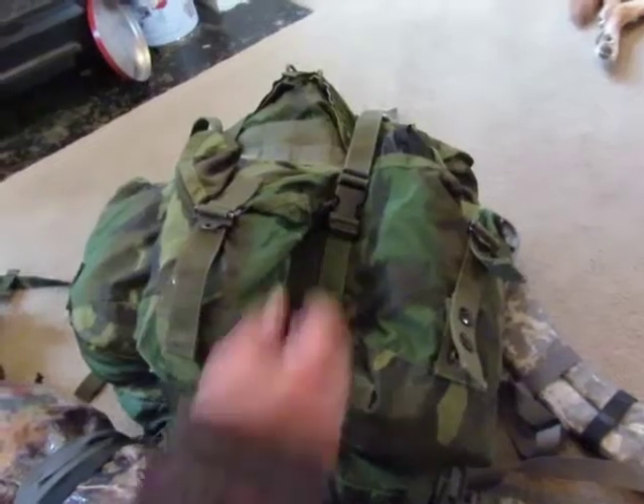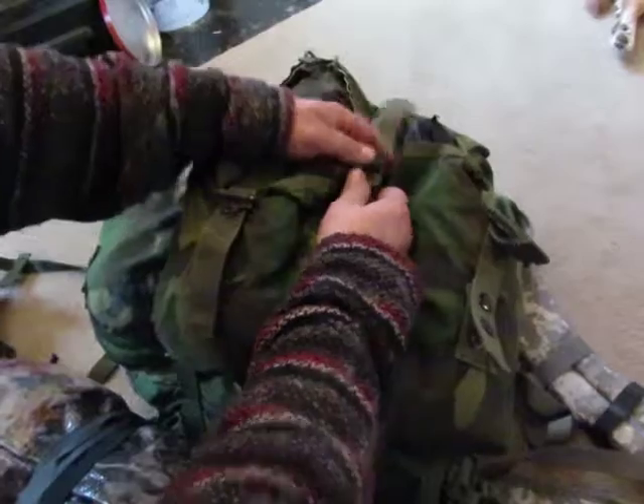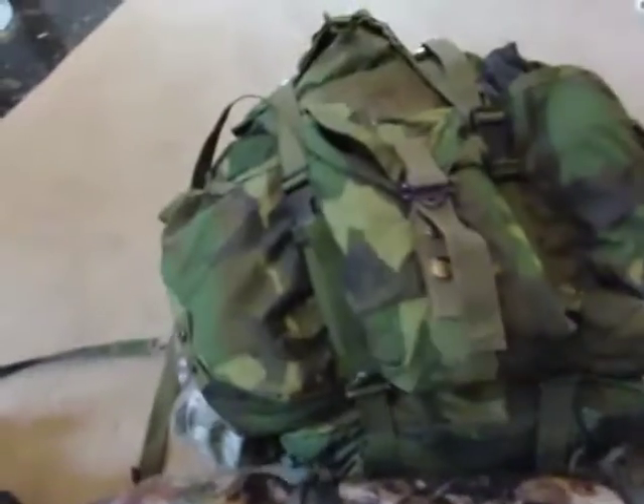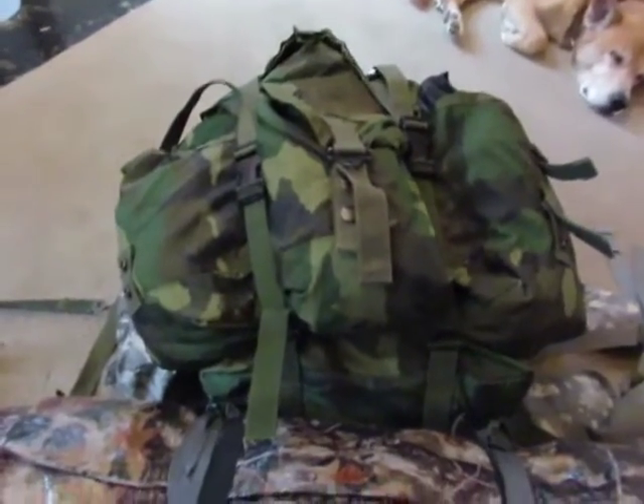And you can pull it tight, and if you want to get into it — boom — you're done. I like my little Alice pack modification. Not sure if you will or not, but give it a try; it's worth it in my opinion.